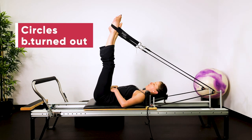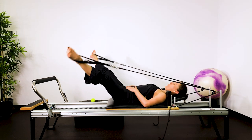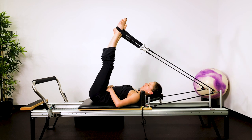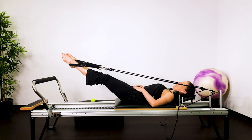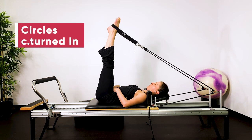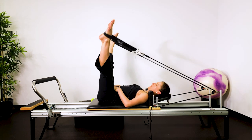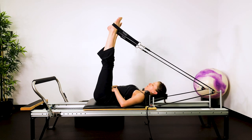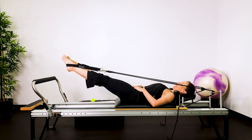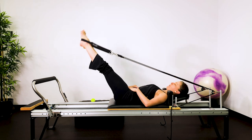Then we turn the legs out — same direction. Open them and then circle around, but the legs are turned out, so the heels will draw towards one another. Now we're working on keeping the glutes and the deep external hip rotators engaged, maintaining pelvic stability using the back of the legs, not your lower back. Then internal rotation — same direction. Open the legs, draw them down. The legs are pigeon-toed: toes in, heels out, the legs internally rotated like your kneecaps are drawing in towards one another.